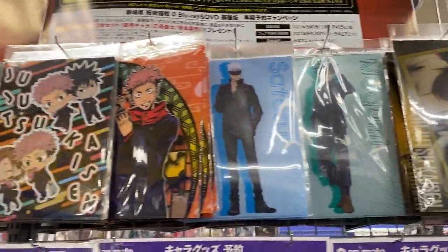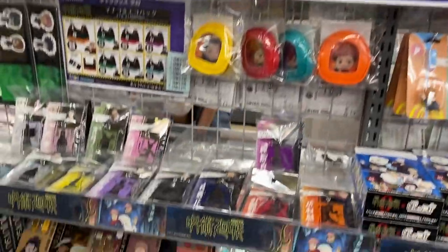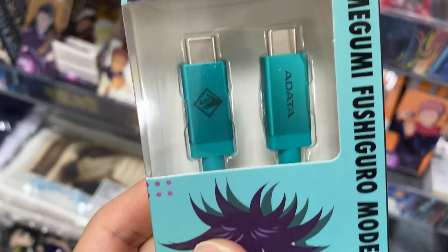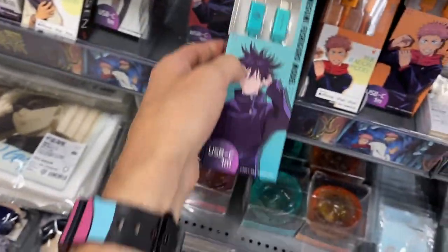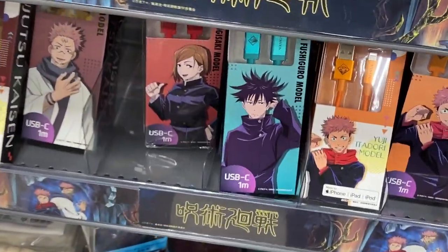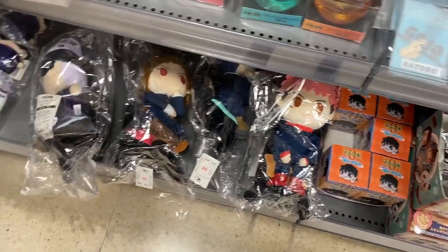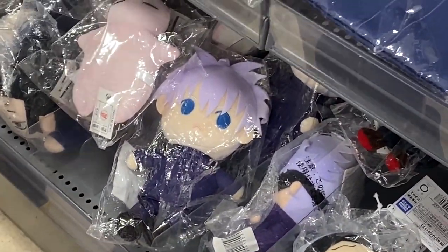A4 clear files — you can put paper in and store documents. Oh, I like the style of that one. What have we got here — like a charging cable? Like a charger that looks like your favourite character. Here we go — it's the hand sign that Fushiguro makes. Fushiguro, yeah. Plush toys of your favourite characters. They've even got Gojo with no mask on it.